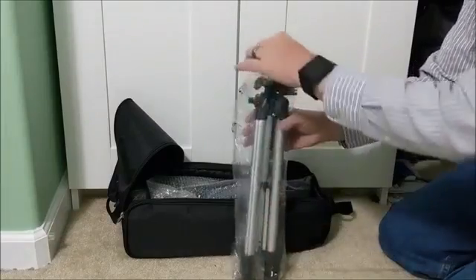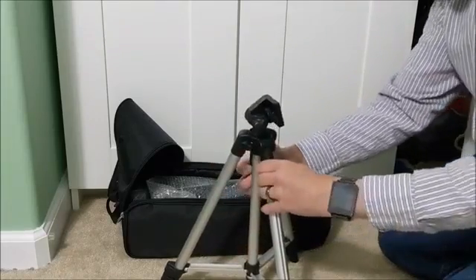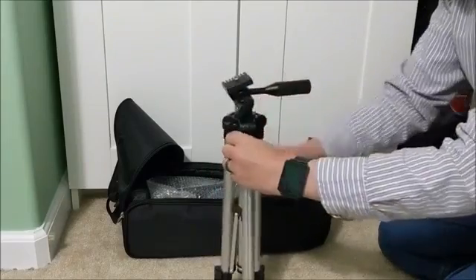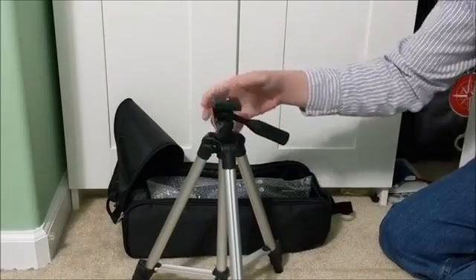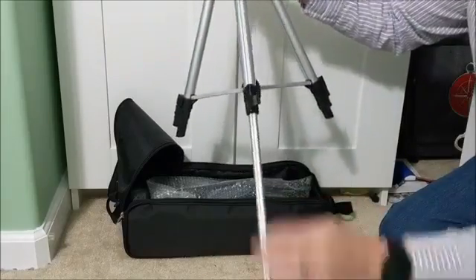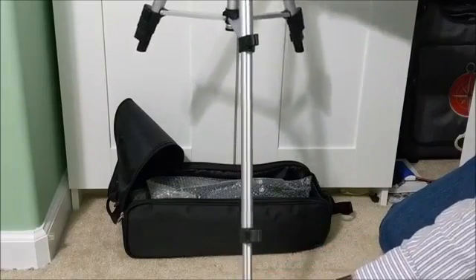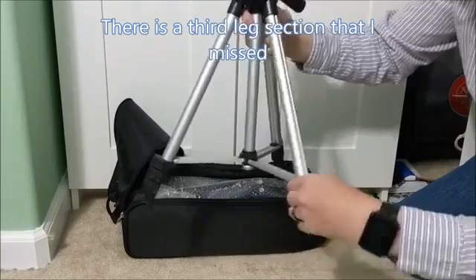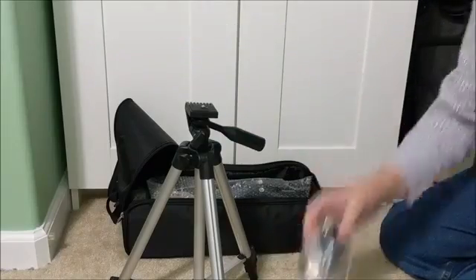It includes a tripod so we'll be able to mount it and hold it steady. The legs do extend — we've got two sections that extend, so it comes up to a reasonable height. With the right angle lens it's going to be a comfortable height to stand and look through.